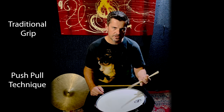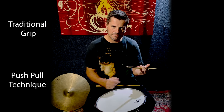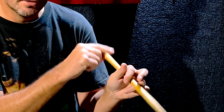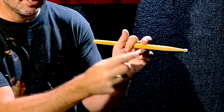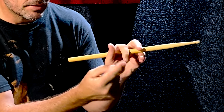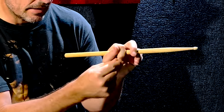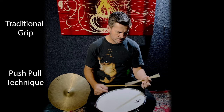A common thing I see with students is all the fingers staying around the stick — there's no way for the stick to rebound with all those fingers in the way. So make sure you get them out of the way. It's led by the first finger: out and in.